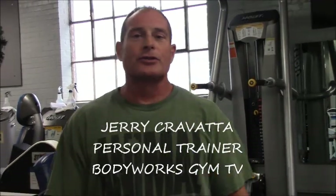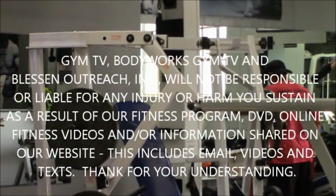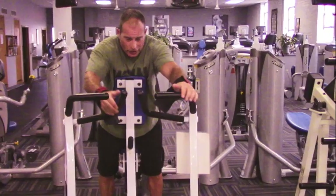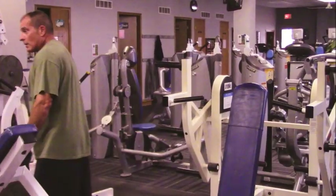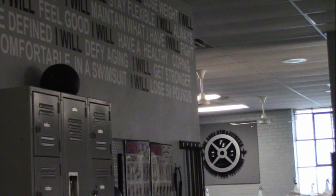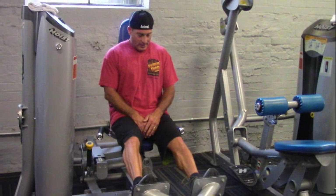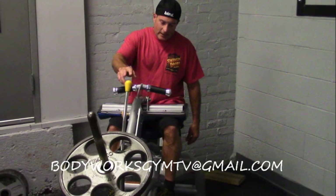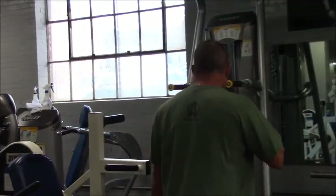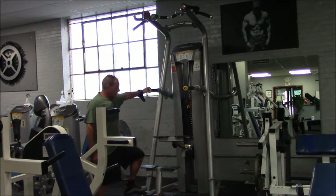Welcome back to another episode of Body Works Gym TV. Basically what we're going to do today — this assist machine here is probably one of the better things you can do to get your back warmed up, because you want to do a little stretching.